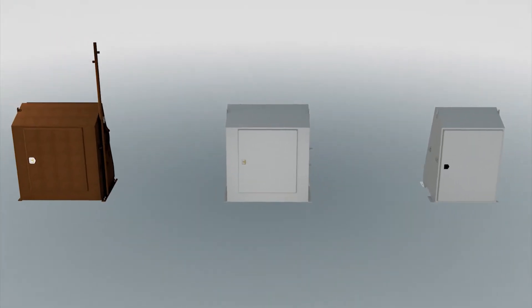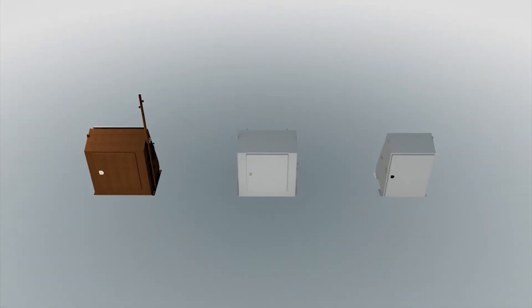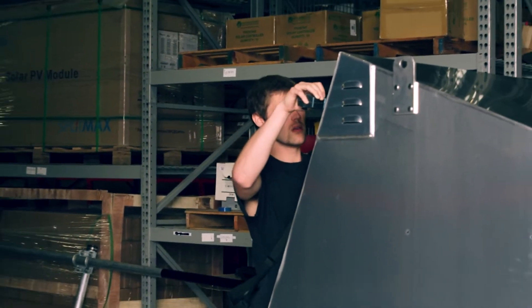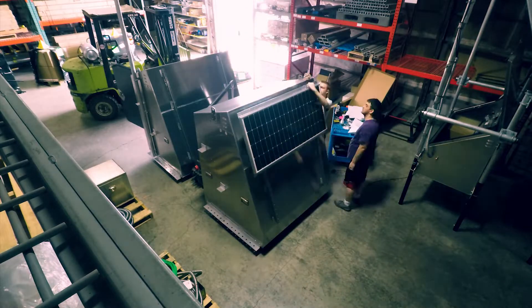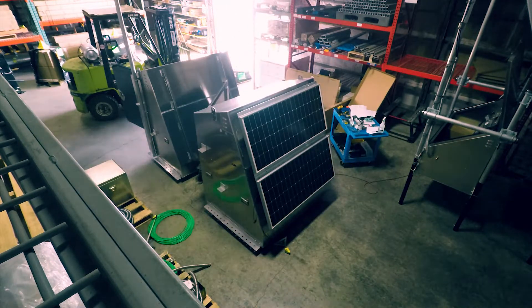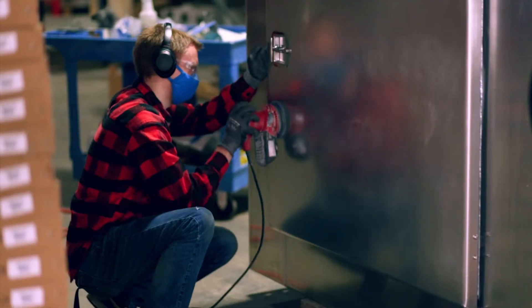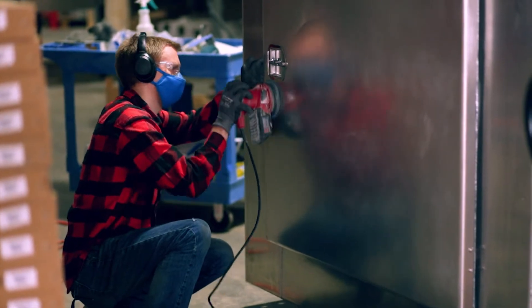A lot of it was just QC-ing it, making sure it was exactly what we wanted. We didn't want any areas where water, snow, wind, dust, or pests could get into it. We did a full mock-up before we did any painting — assembled the modules and all the rails. We had to sand it because the brush finish of the aluminum we had was too smooth for us to trust that the paint was going to adhere correctly.